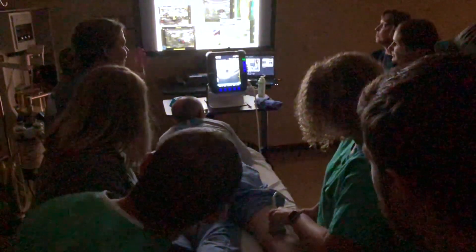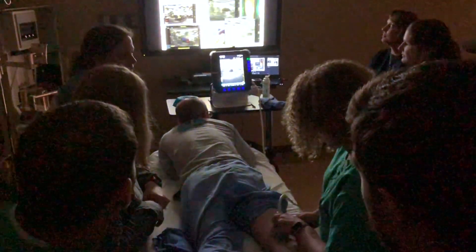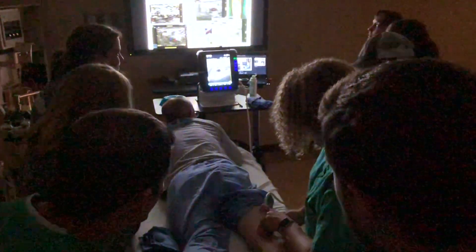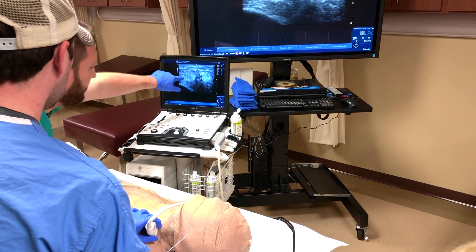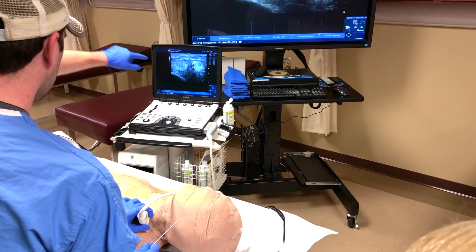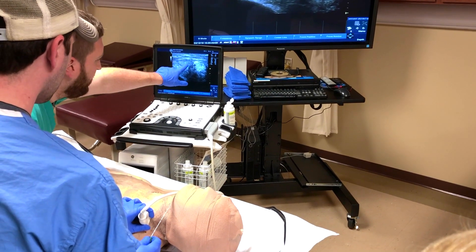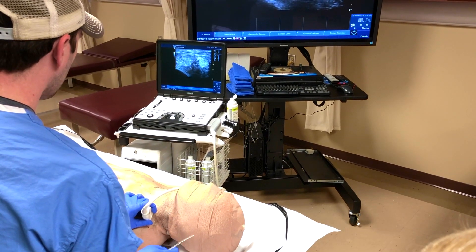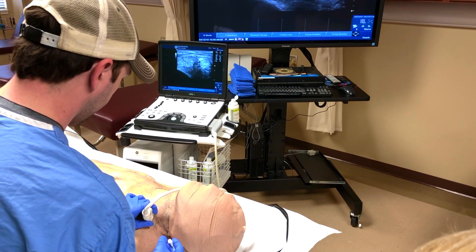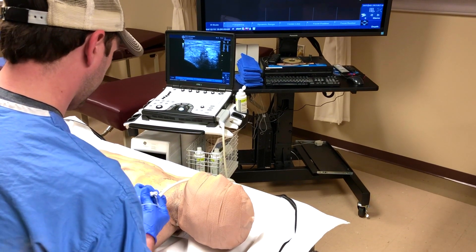Then we flipped over and did some lower body blocks like the adductor canal, and this one in particular is the popliteal, which I find difficult. Then we jumped to another room — the actual cadaver room — where we went through techniques on how to inject, stick, and actually find our brachial plexus on real human bodies, making it more like the real clinical setting.